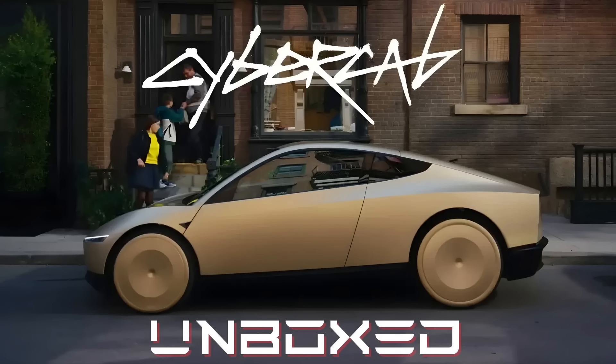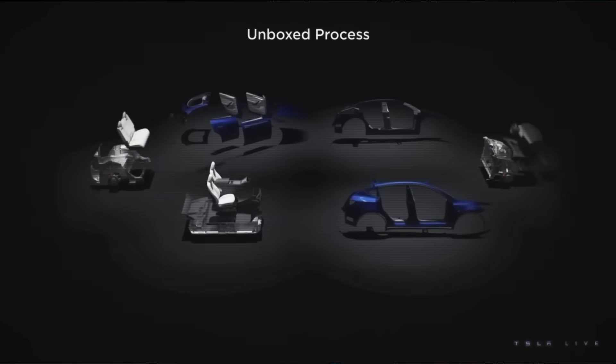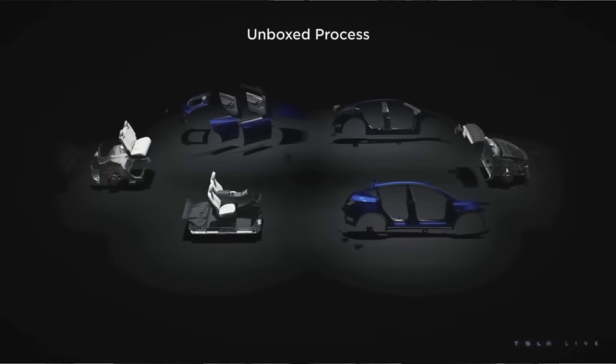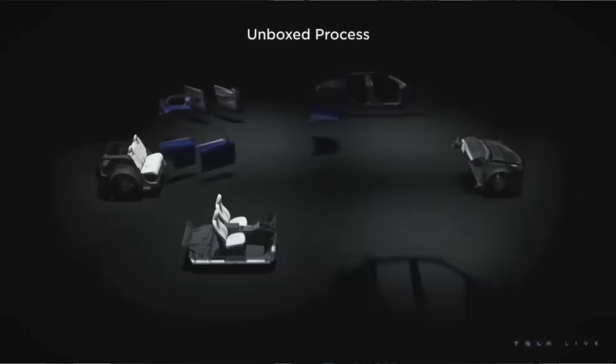So let's talk a little bit about the factory tour. The very first thing they showed — and they only gave people like a minute to check this out — was how the pieces from the unbox method with CyberCab are going to come together. We ended up posting a mock-up just so people could see the four pieces on the actual CyberCab. The unbox method is where they make these things separately, not together, so it's a lot more efficient. This is something they unveiled at Investor Day in March of 2023.